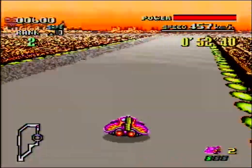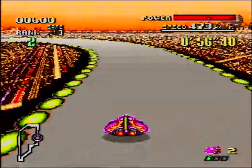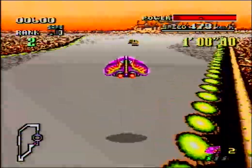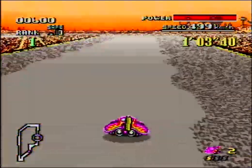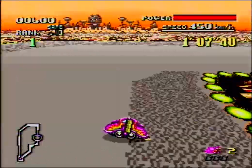I've never played any F-Zero games on the Game Boy Advance. I think there's like two of them, maybe. And I've heard they should be really good - they're like this game but better, and they're handheld.